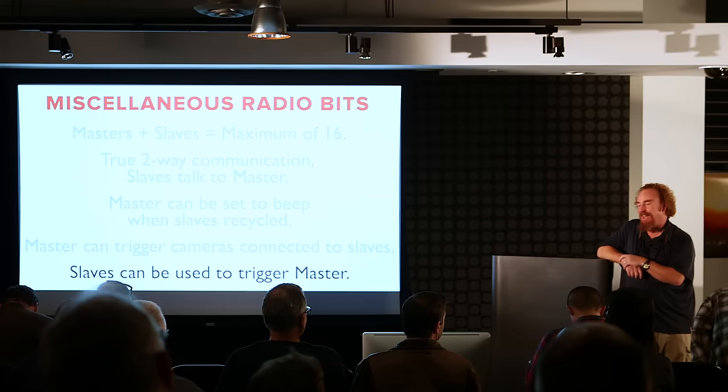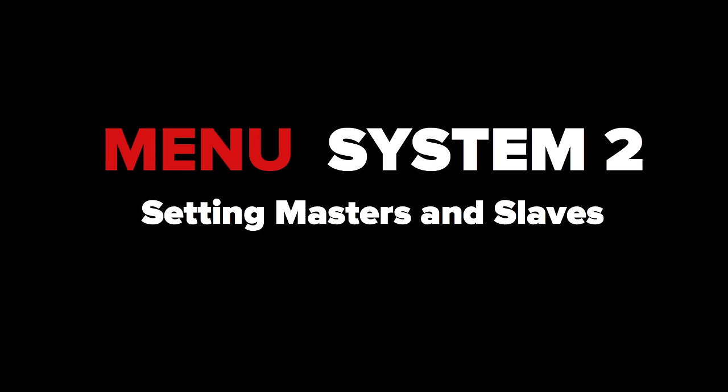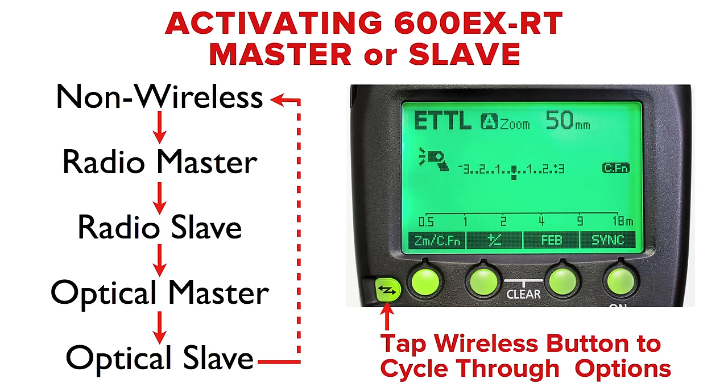Great question — great blog article too. Now let's look at the wireless menu system. We've already looked at non-wireless mode with ETTL, manual, multi, external auto, and external manual. Now let's run through the menu system in wireless mode.